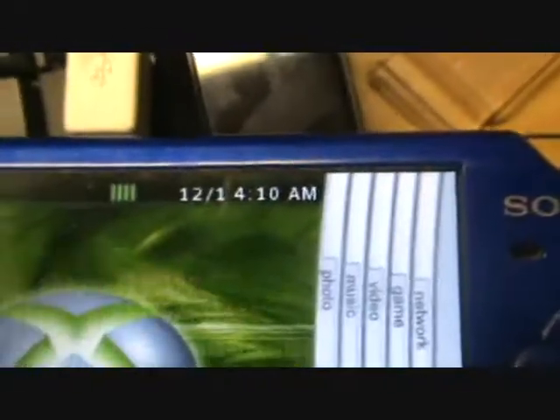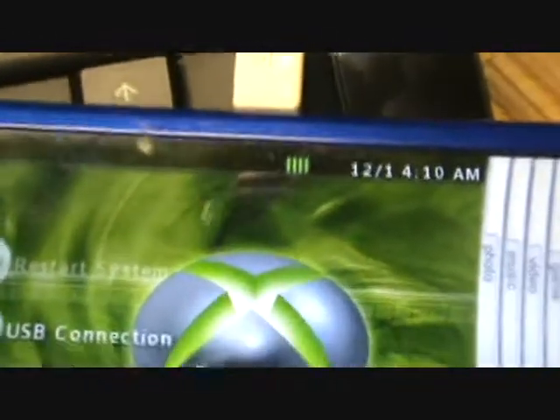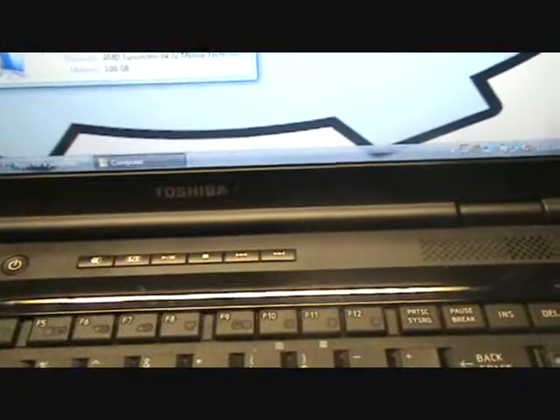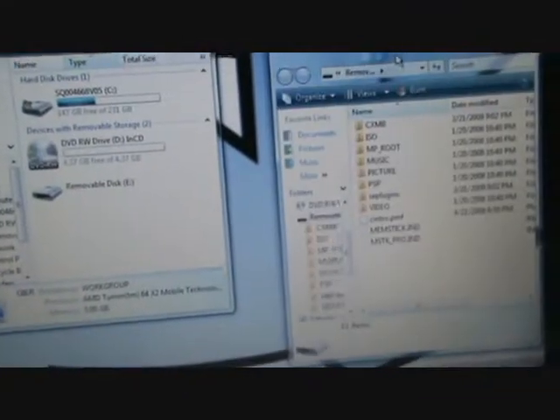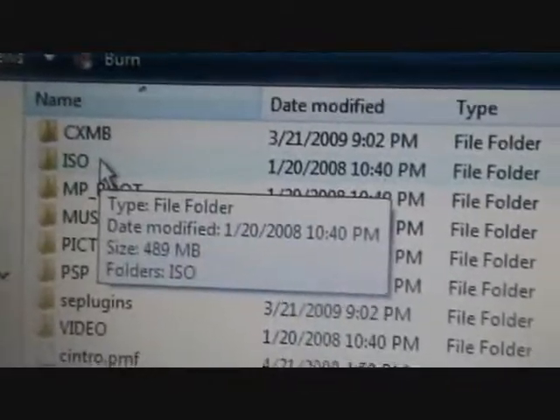You want to hit select again and go back into USB mode. We have an ISO file right here.